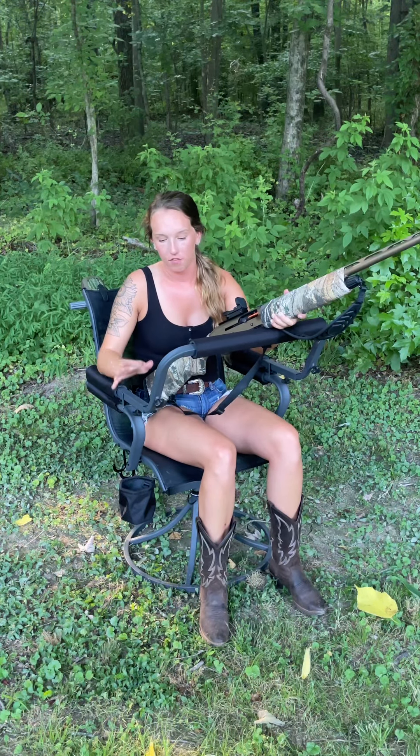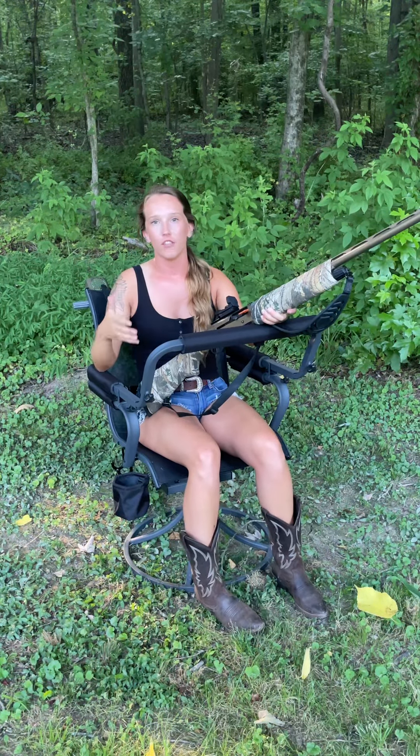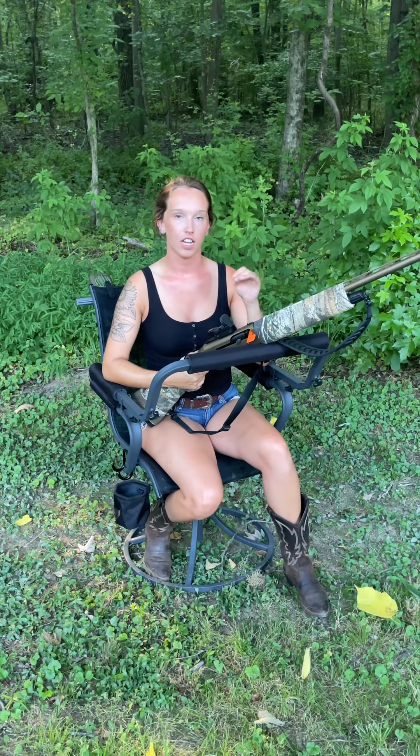This particular chair has a fully adjustable shooting rail as well as the large base. The large base is good for elevated box blinds where you happen to be on very stable, level ground. They also come with five shooting feet that are fully adjustable in terms of height, so if you're in a ground blind where your level might not be stable, you can adjust each foot individually to level yourself out.